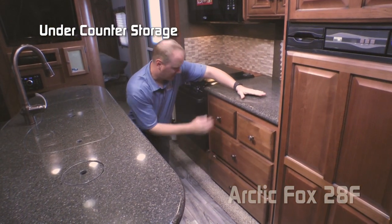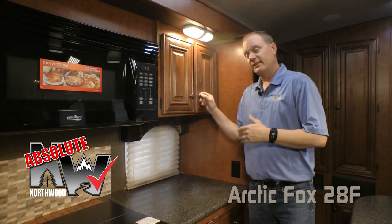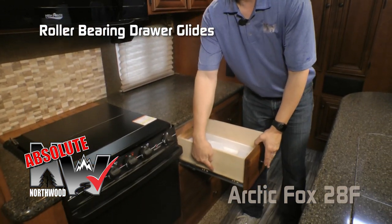The kitchen slide also includes a folding range cover, three-burner high output range, large view window, two additional 110 outlets, and large solid surface countertop space. Underneath the countertop you have five large storage drawers. Absolute Northwood cabinet construction means face frame construction like you'd find in your house, with hardwood cabinet doors and drawer fronts, all with roller bearing drawer glides.